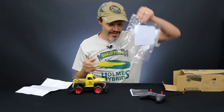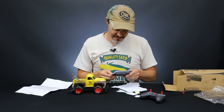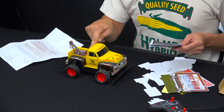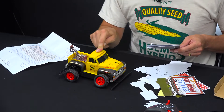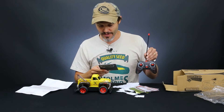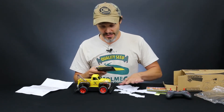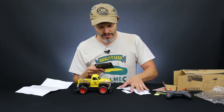We got ourselves a bag of trinkets, we got ourselves some instructions. Camel Toeing contents: one radio control 1/24 scale with working suspension — look at that suspension go! A remote controller, full function: forward, back, right, and left. Over 14 stand-up cardboard accessory play pieces including varmints, billboards, tombstones, road signs, and others.